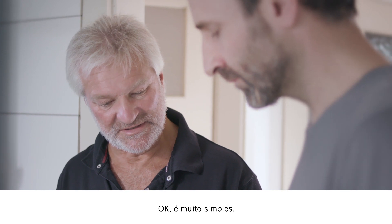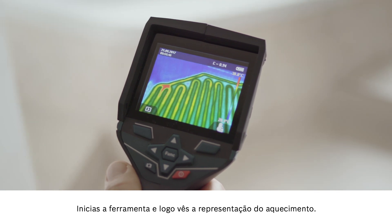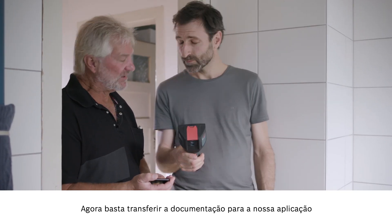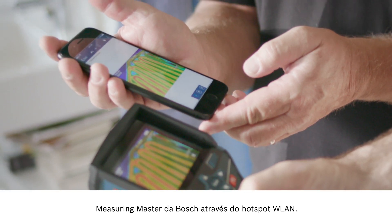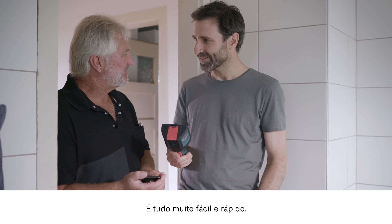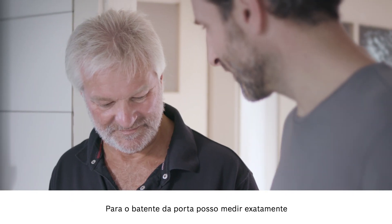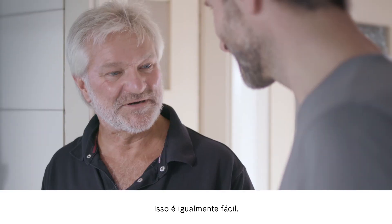Just start the device up and there you can already see the heating on the display. Then we'll quickly use the Wi-Fi hotspot to send the documentation over to our Bosch Measuring Master app. Straightforward process, takes no time at all. For the door stops, I can measure exactly where the gaps are so I don't encroach on anything. That's just as easy to do.